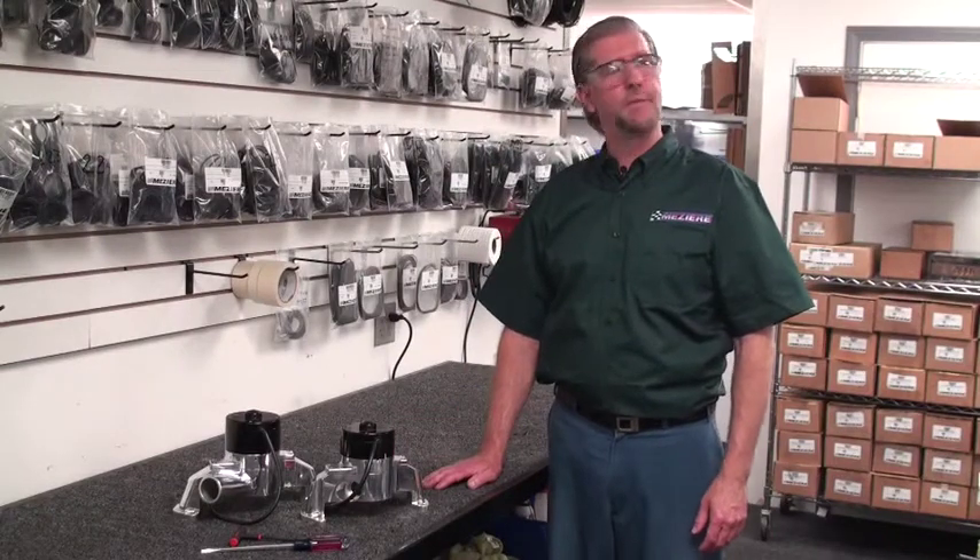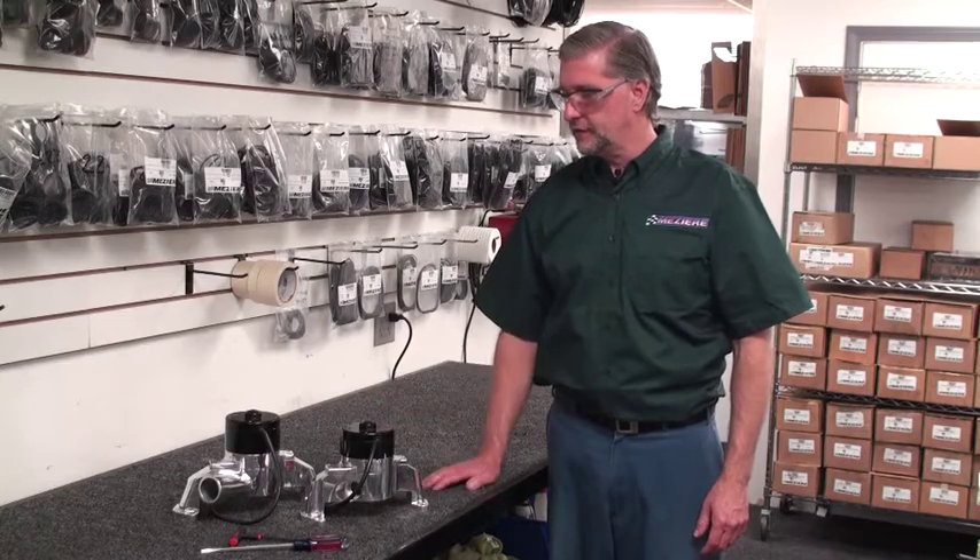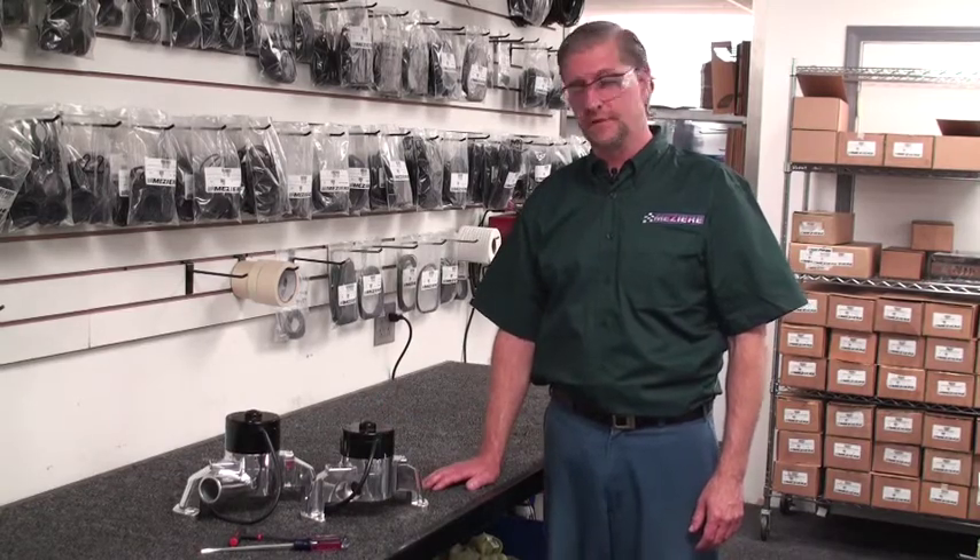Hi, I'm Mike. I'm a repair technician at Missouri Enterprises and today we're going to show you how to disassemble an electric water pump center section for replacement.